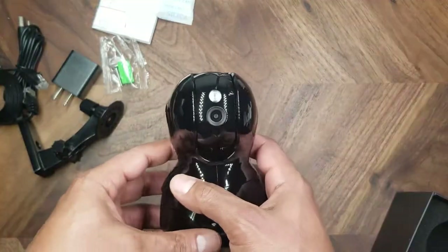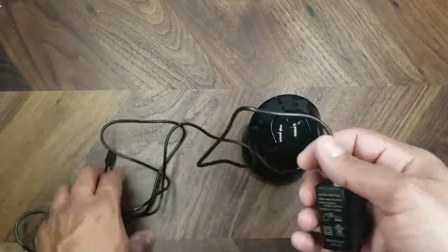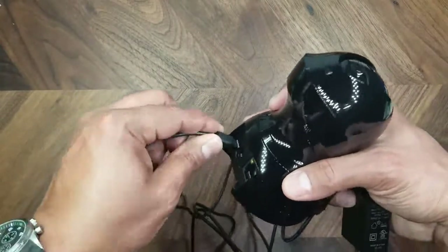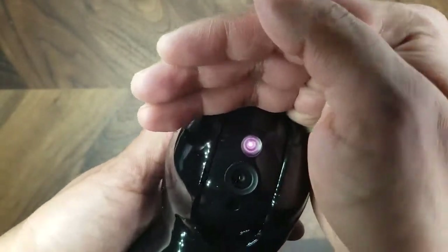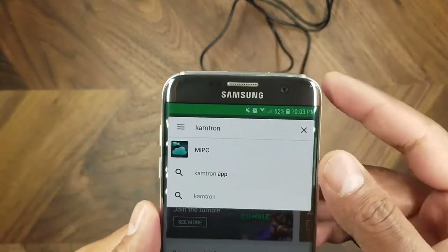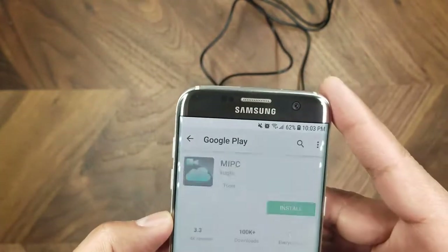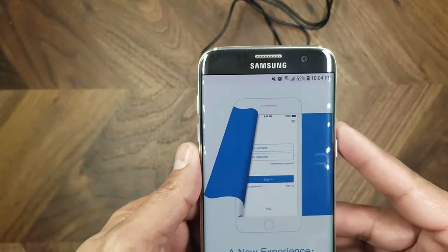The camera swivels up and down, so let's hook it up and see how it works. The cable that comes with the camera is about five feet in length, giving a lot of room to run it to an outlet. Let's plug it in — it seems to be on; you can see a little red LED. The app you need to download is called MIPC on Android, which comes up when you search Camtron in the Google Play Store.